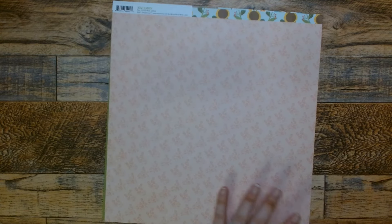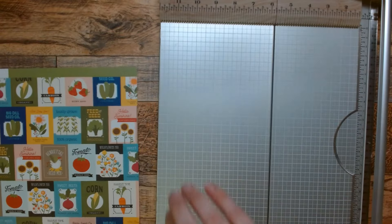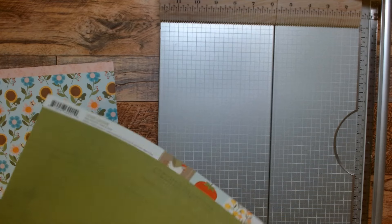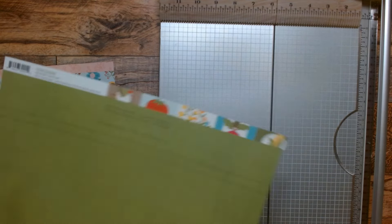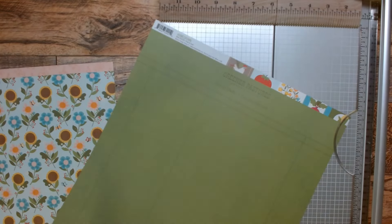We would do a bigger size if you want to send it out a little bit bigger, and we will do it in a size that will fit an A2 envelope. So let's cut these down to size. This one is Feed and Seed and this one is Rise and Shine.